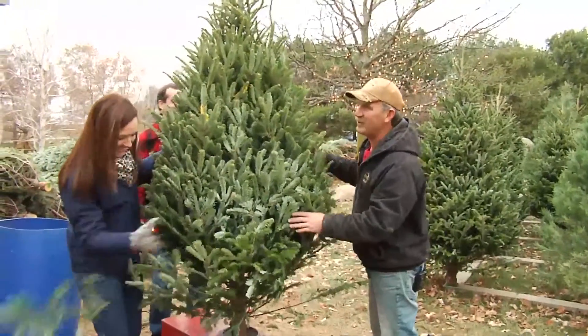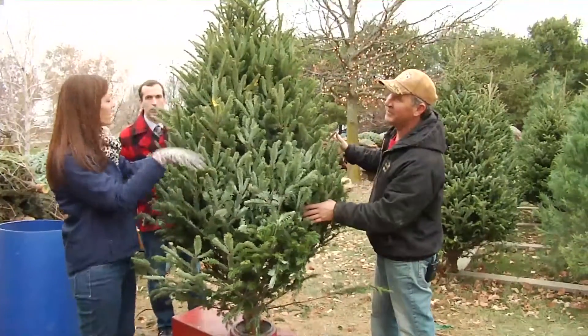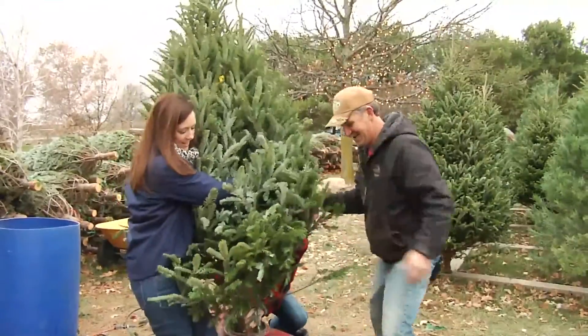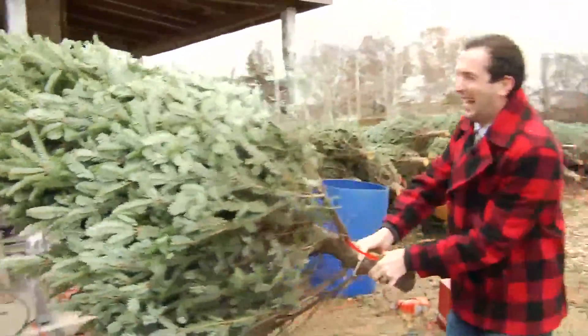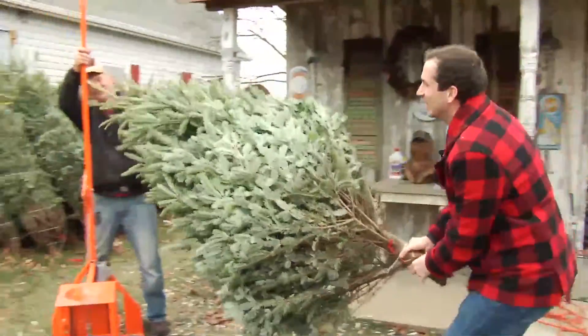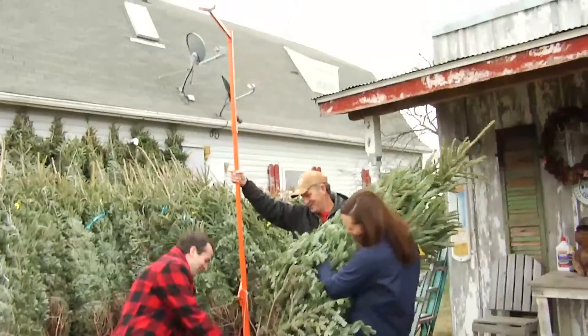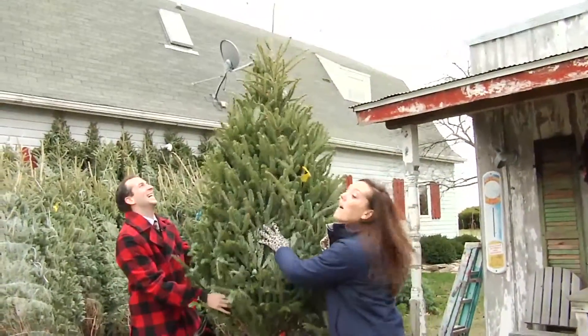The next thing we got to do is drill the bottom — I should have done this first. Do you want me to carry it over? Lean it your way. You've gotten so much of the hard work today. Right over here, guys. Base in there — right in my face. Watch your face. Now lift the tree up. Good job. We got to get this right in here.